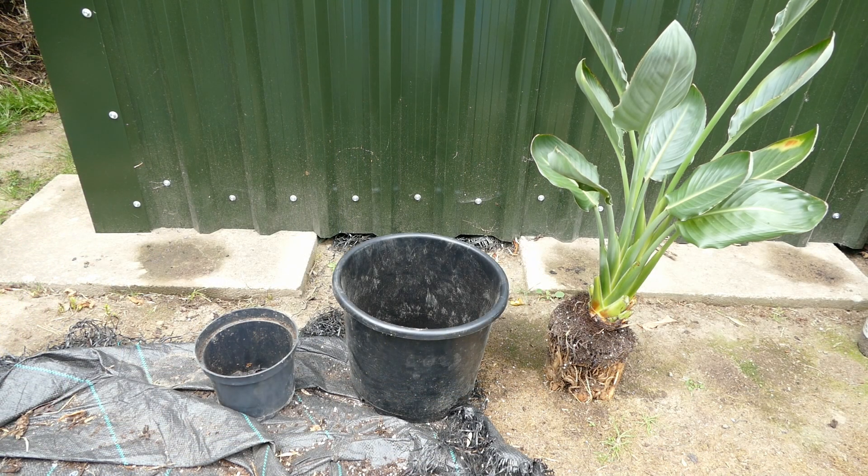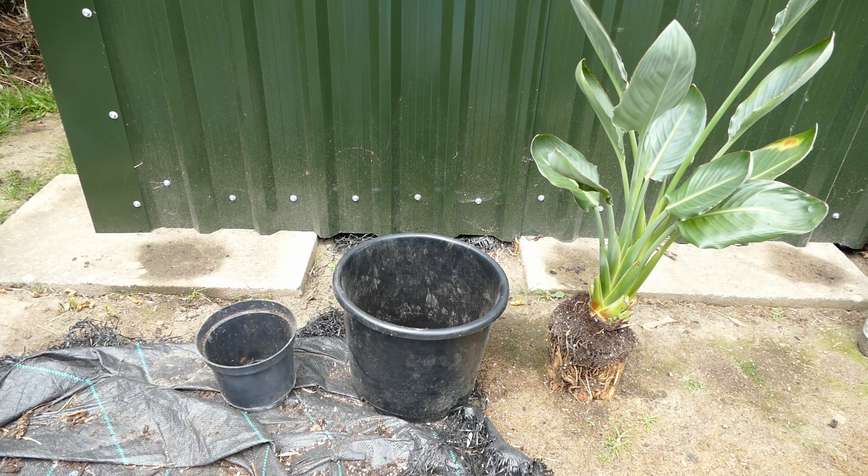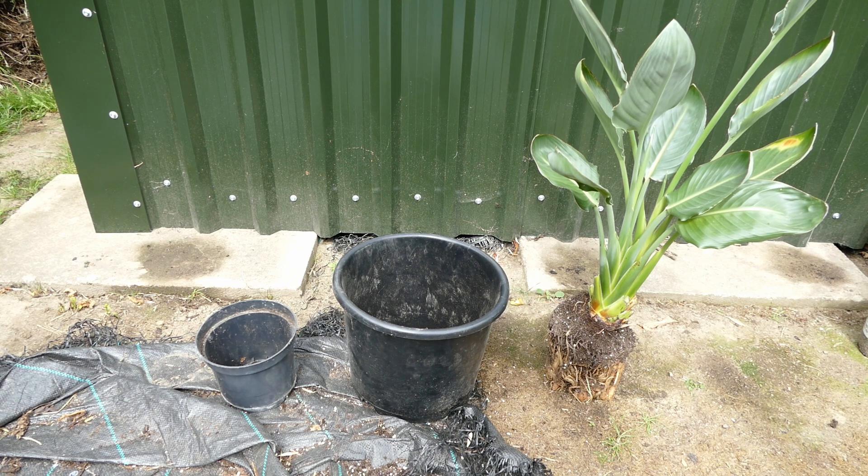This is the new pot I'll be putting it into. If you want Strelitzias to flower slightly earlier, it's best to keep them quite pot-bound and not in too large a pot. That's what I was trying with this plant previously, but as you saw, it got to a point where the roots were pushing the soil out too much and I had to do something. I'm now going to put it in a bigger pot. Ideally I'd have gone slightly smaller, but I only have a 3-litre pot it was in originally or this 15-litre pot, so I have to go straight up to five times the root space. This will likely delay flowering slightly, since constricting the roots tends to give better flowering performance.